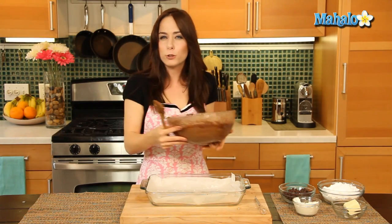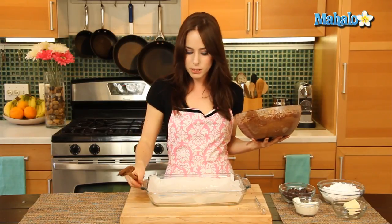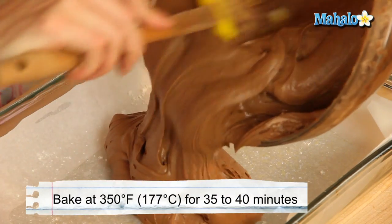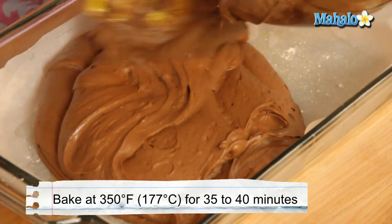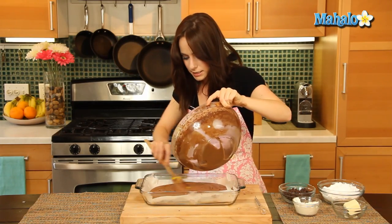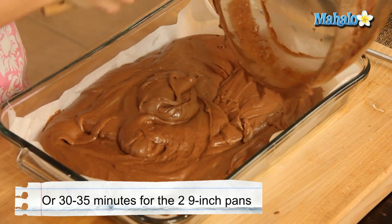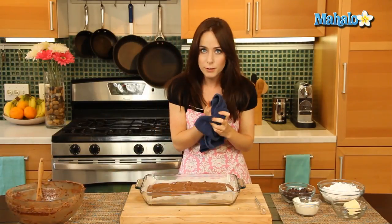We are ready to pour our beautiful super chocolate cake mixture into the pan — this is a 13 by 9 inch pan, which has been greased. First put a little bit of parchment or wax paper down, then grease it with your grease of choice, and then lightly flour. The oven is preheating at 350 degrees. I'm just gonna spread this out evenly, then pop it in the oven for about 35 to 40 minutes for the 13 inch or the two 8-inch pans, or 30 to 35 minutes if you're doing the two 9-inch pans.